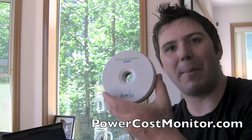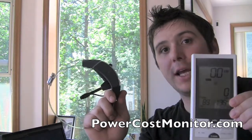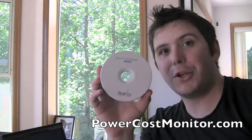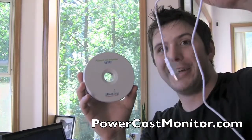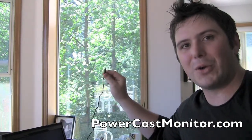Hi guys, this is Elliot with Microsoft Home and today I'm going to show you how to connect your PowerCost Monitor Wi-Fi Donut to your Blue Line devices. You need to have these devices already connected to your power meter outside your home. What you're going to need is your PowerCost Monitor Wi-Fi device, this USB cord, and your power cord as well.